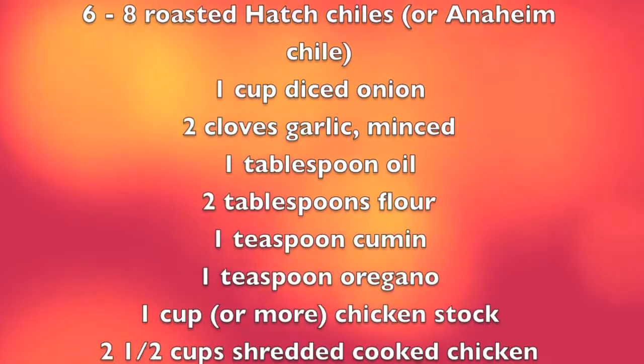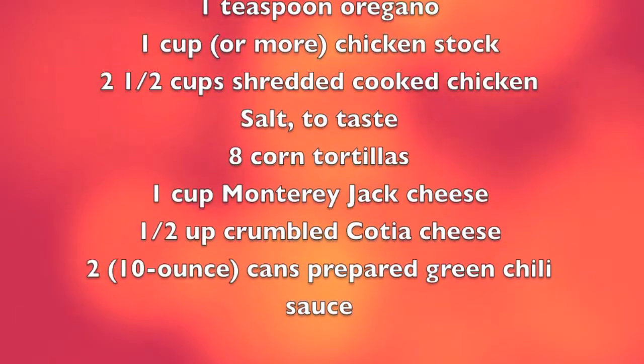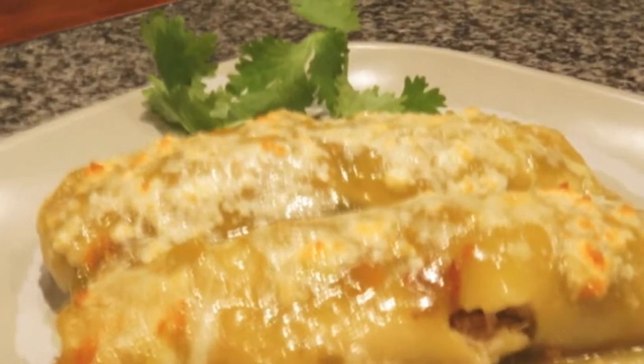Hatch chilies are from New Mexico, but you could substitute an Anaheim green chili. These are so good.